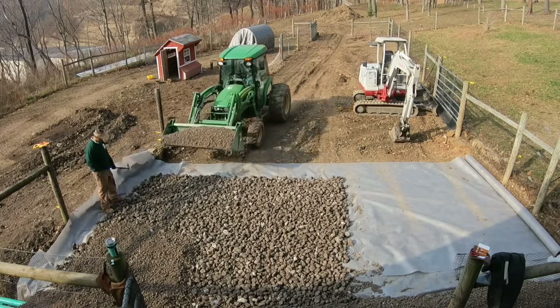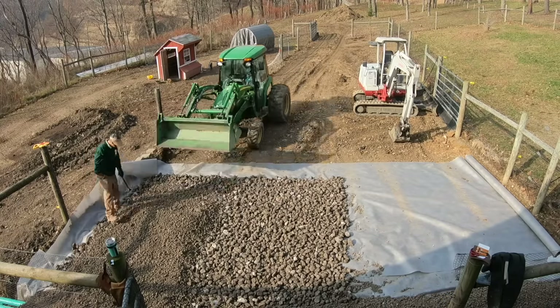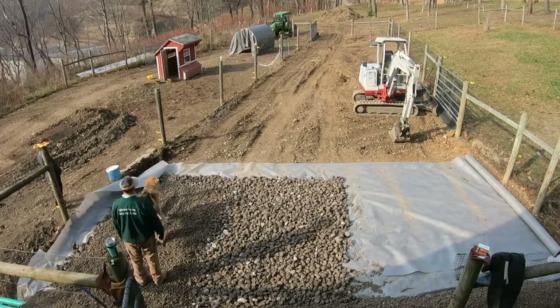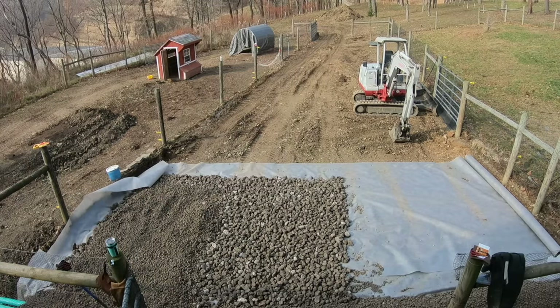The whole project uses the same approach everywhere: geotextile fabric, then larger gravel, then smaller gravel on top. Some people even go beyond that and put sand on top of it, which we considered. If we were cleaning it every day, I'd want to put sand on top. Because we're going to keep the livestock off this for the most part, we're not doing the sand right now. We may add it later if we find we want to keep animals on it longer term.